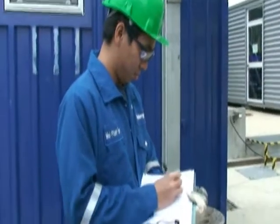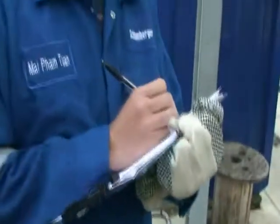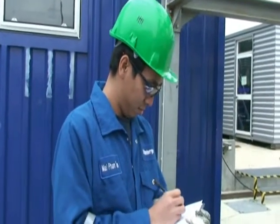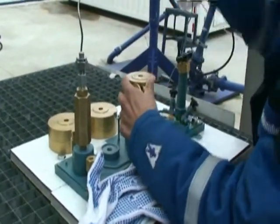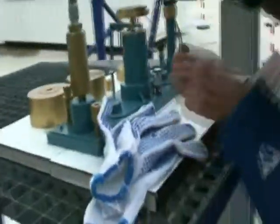Now we have to start to record the wellhead pressure for two readings. Now we start to take the wellhead pressure from the dead weight tester for two readings.